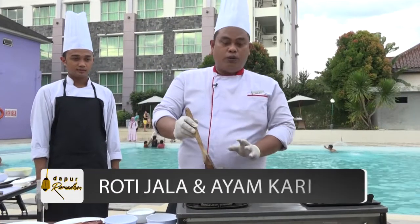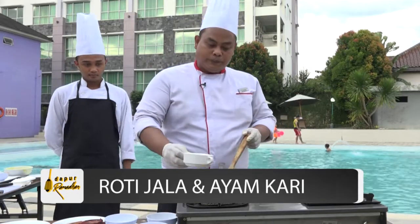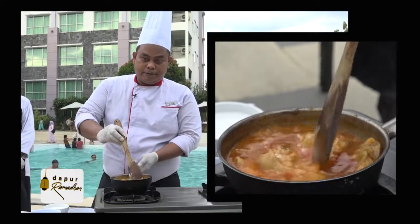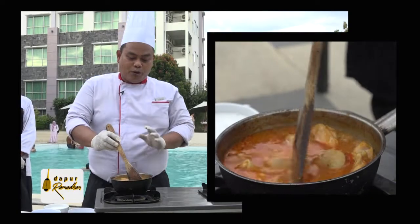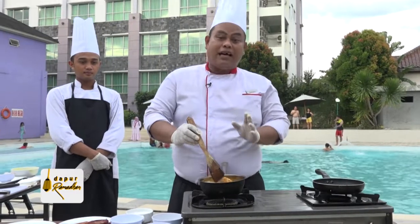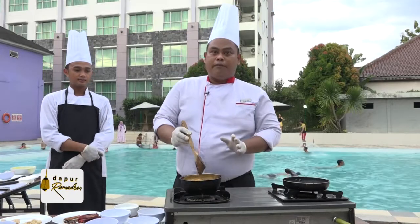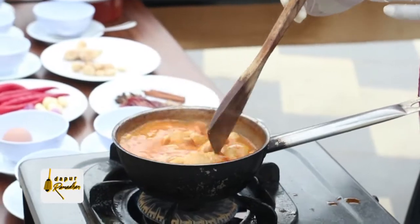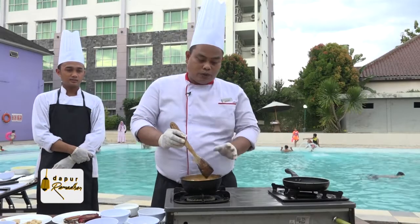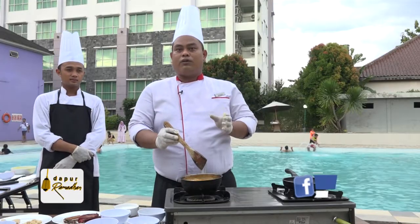Kemudian setelah kita kasih bumbu dan rempah-rempahnya, kita tambahkan santan. Mungkin ibu-ibu bertanya, kenapa santannya dimasukkan di pertengahan? Jadi kalau kita masukkan di awal, santan akan pecah. Kalau ditaruh di pertengahan, bumbu-bumbu sudah mulai masuk ke dalam dagingnya dan santan juga tidak pecah. Kita tinggal tunggu ayamnya masak dengan api yang dikecilkan supaya bumbunya lebih masuk ke dalam dagingnya.